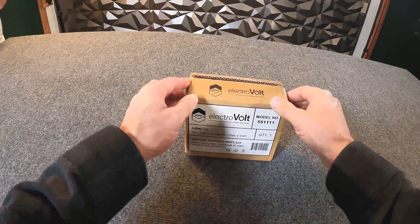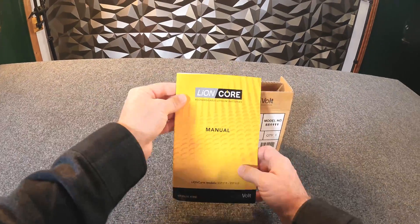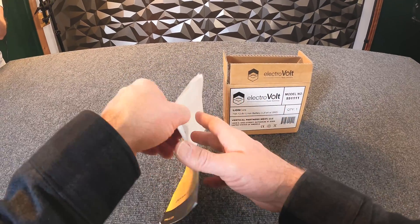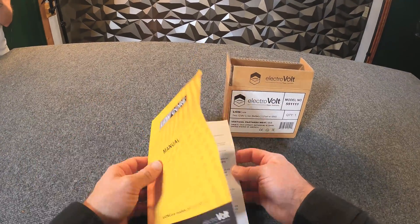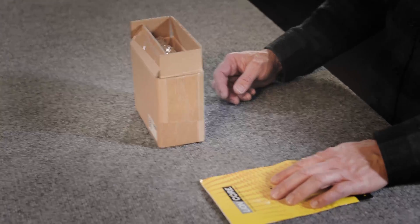So let's bust it open here and see what we got. As we get it opened up, obviously there's a user's manual. Most of you are probably pretty familiar with lithium-iron phosphate batteries, but it's totally worth going through the manual — read about the specs and the precautions and charging protocols to make sure that you're following best practice.